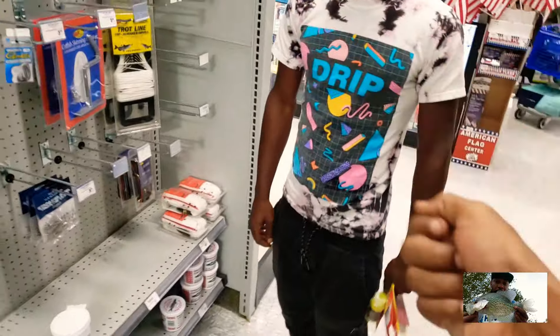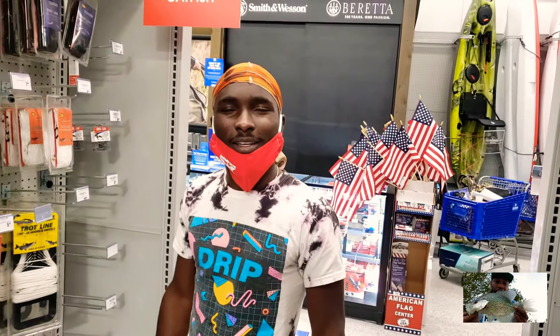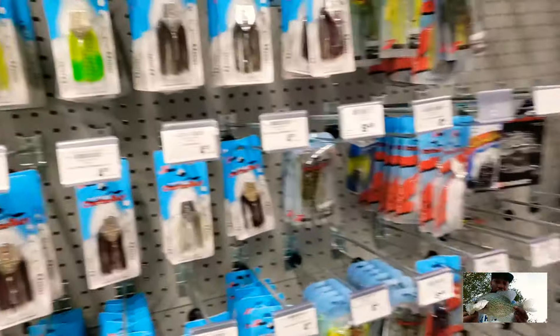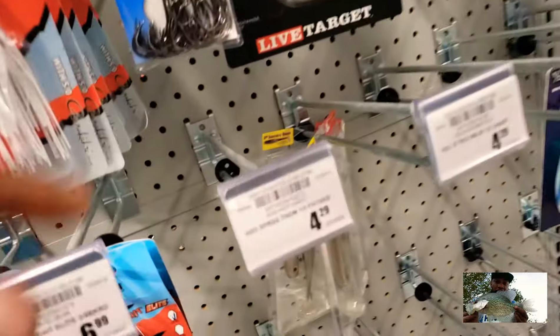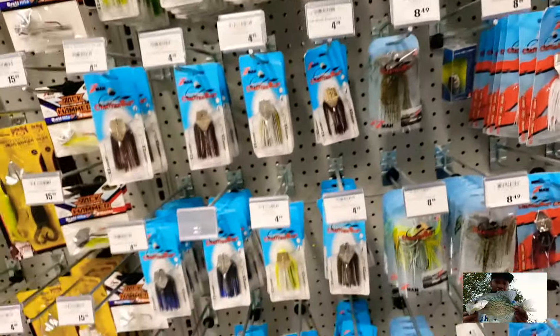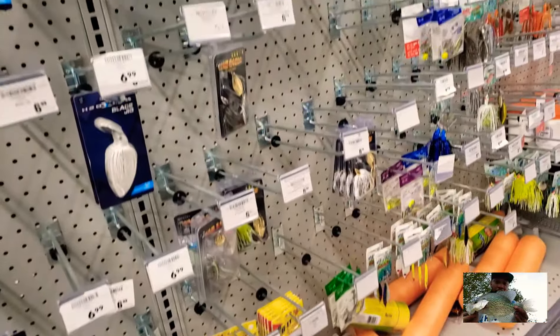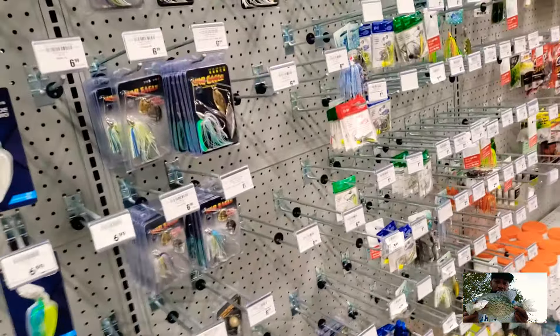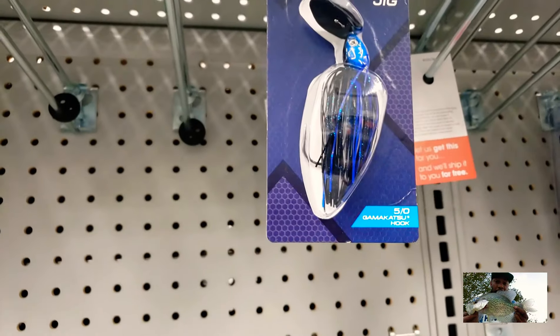Y'all, we need something to grip them with, man. What did y'all do the other day? We went down with chatter baits, swim cranks baits and all that stuff. I think they're pretty good. Hold on — what's this? Not good enough, we're looking for a little bit straighter edge. This stuff looks good but it's bare minimum up in here at Academy right now. They're really taking a lot of stuff.